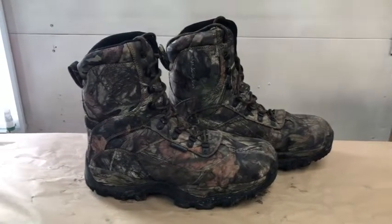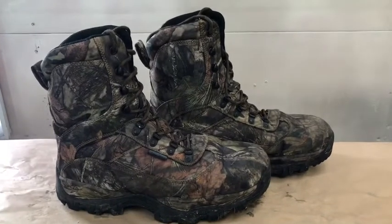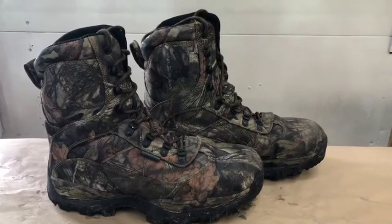For today's review, we are featuring Itasca's carbine waterproof boots that I purchased from Canadian Tire.